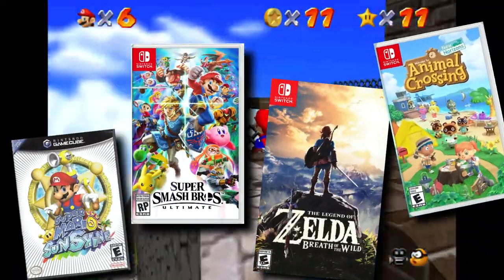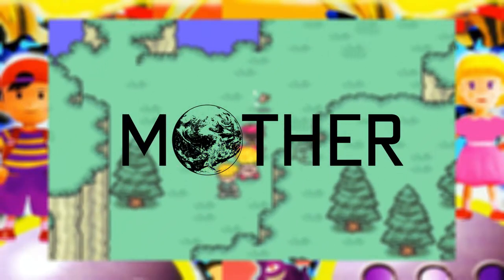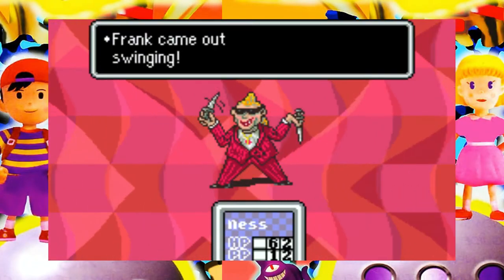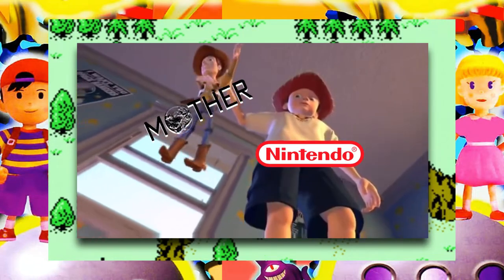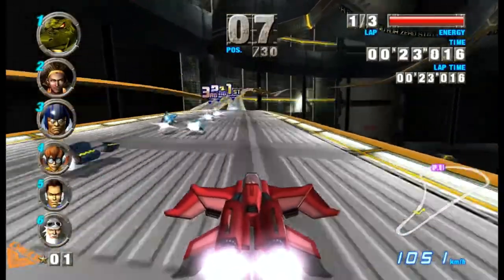In the long line of beloved Nintendo properties, the EarthBound series — or Mother series as it's known in Japan — was for a long time one of the most criminally ignored by the company. However, it seems F-Zero has since taken its place.